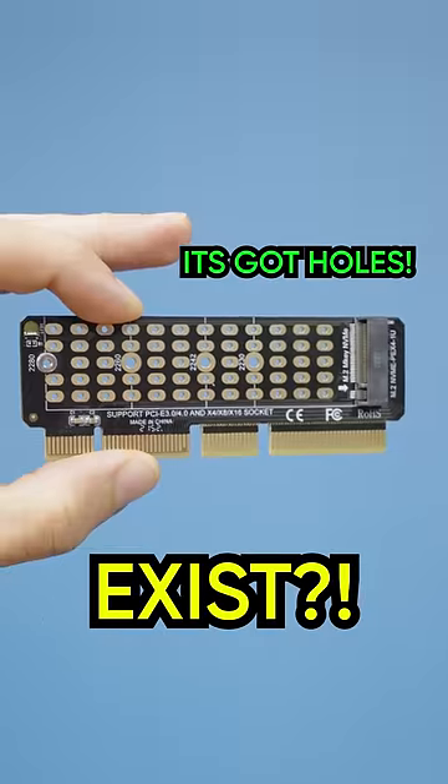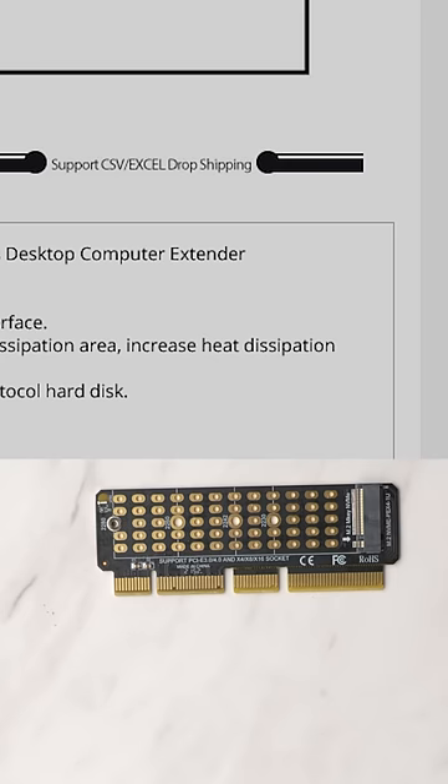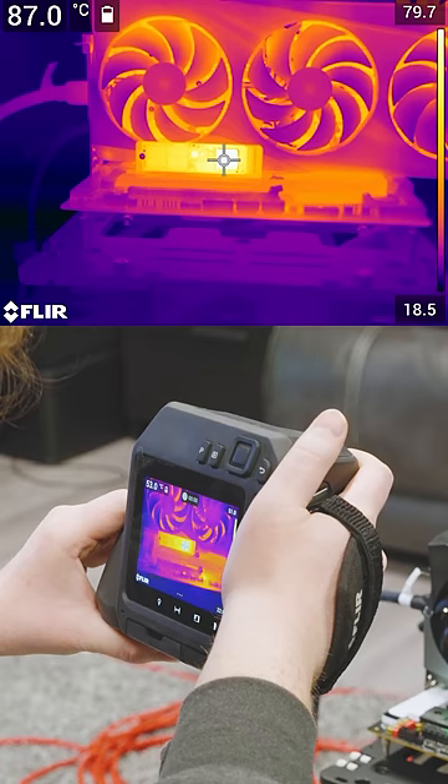Why does this adapter exist? The product page says these are matrix dissipation holes for increased heat dissipation and improved stability of the hard disk. Well, we ran it through our test bench using a thermal camera and, surprise surprise, it didn't work.